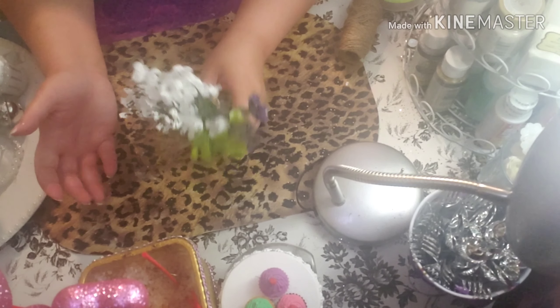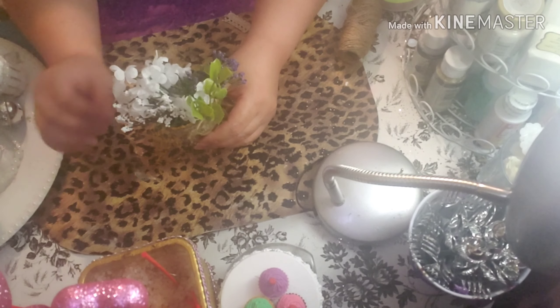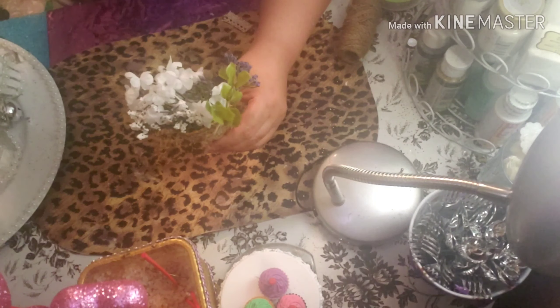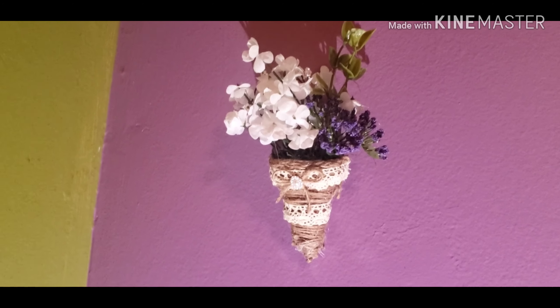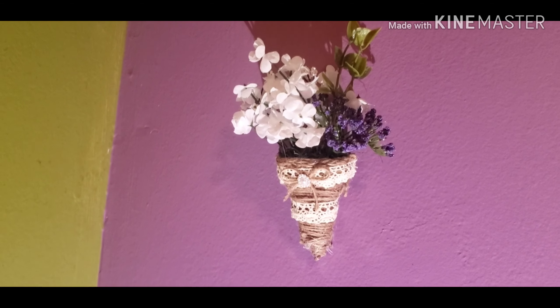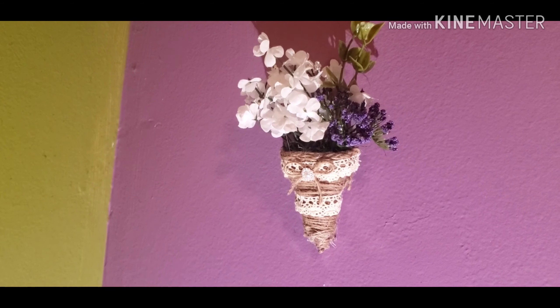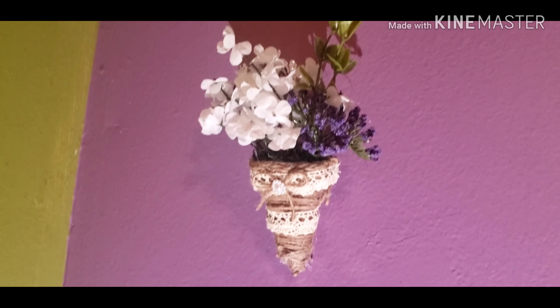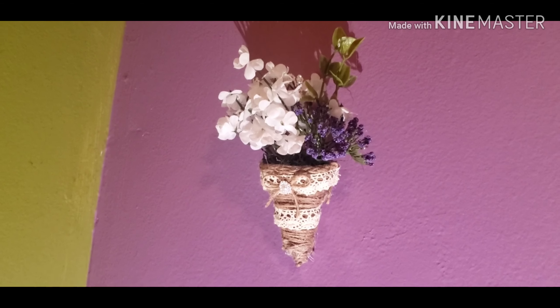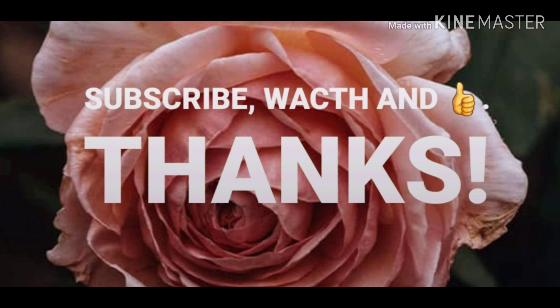Thank you very much for watching. I'm going to show you the final result of this little planter and the flowers. This is my final result of the decoration — I hope you like what you see and subscribe to my channel. You're more than welcome to do so. Thank you very much, my friend, for your comment and your thumbs up — I really appreciate those. Take care of yourself. Let's have a look before we close. Bye-bye!